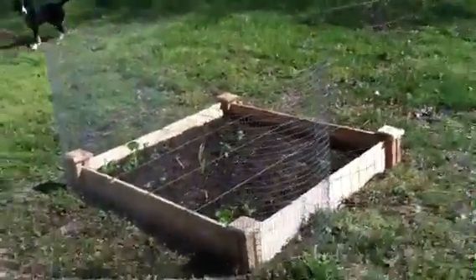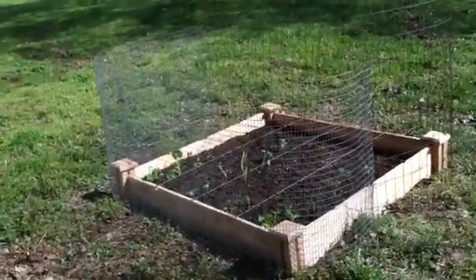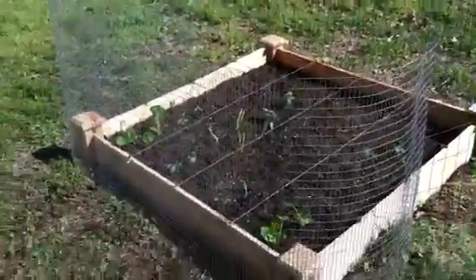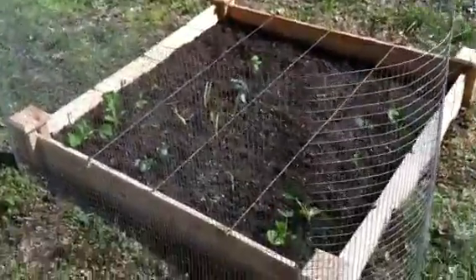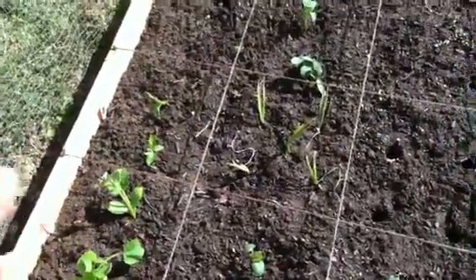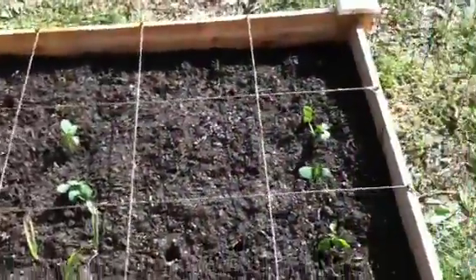It has a fence around it, and I'm going to show you why — we actually have some rabbits, but I'll show you those in a second. This is pretty much what we have already. It's completely done other than taking care of it, watering it, and making sure no weeds grow in it. This is the completely finished product.